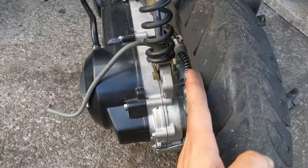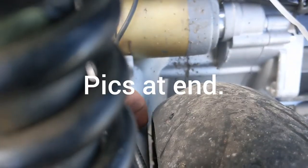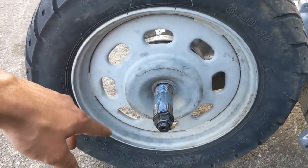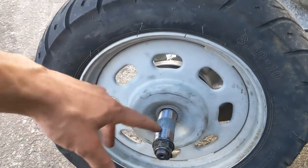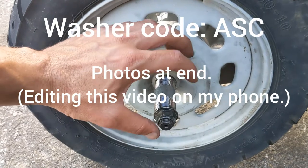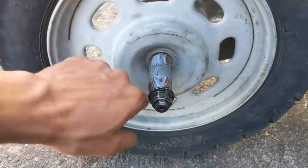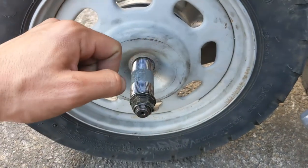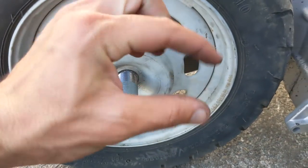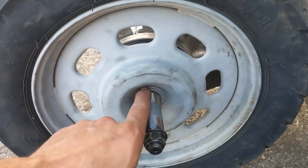Once you do that, the wheel right here is gonna be rubbing up against the housing, so you're gonna have to build a spacer. I took a washer - I think AJC was the code - it's the biggest one you can find at Home Depot that actually slid over the splines. Then I took an angle grinder, marked the washer, and ground that inner sliver down pretty much from thick to thin.